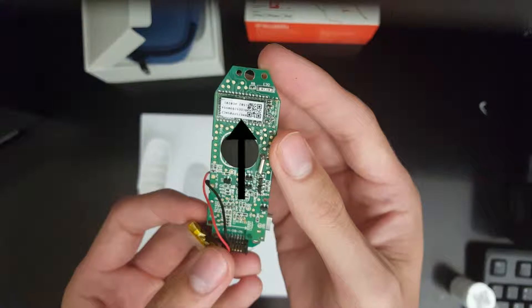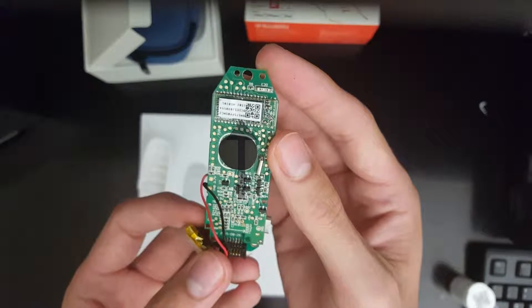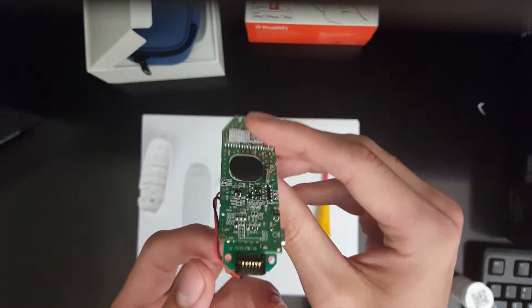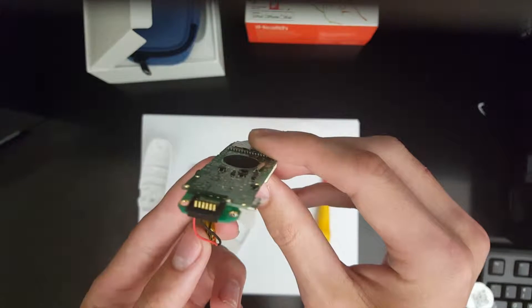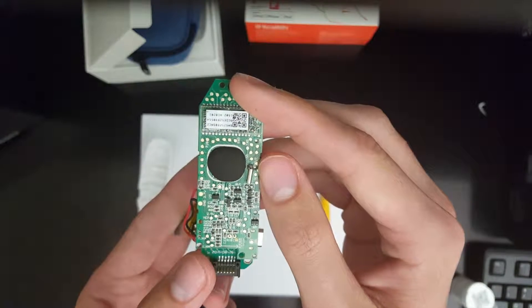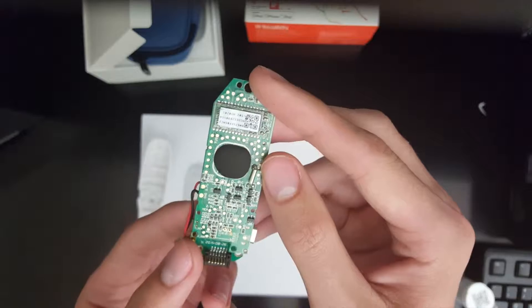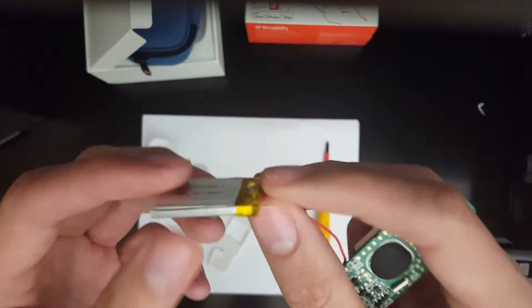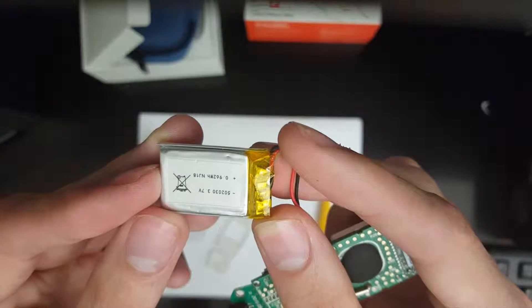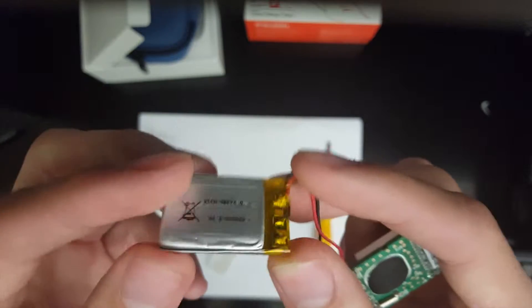Right above it is the microprocessor, which is basically the brains of the device. It integrates all of the signals and communicates with the display to make it function and display properly. At the bottom here is the 6-pin reader, which connects directly to the test strip and reads the voltage created by the strip with the blood. We also see here a lithium-ion battery, which will hold a charge for a long time and can hold up the lifetime of the device quite well. This sits at the bottom of the casing, attached to the circuit board.